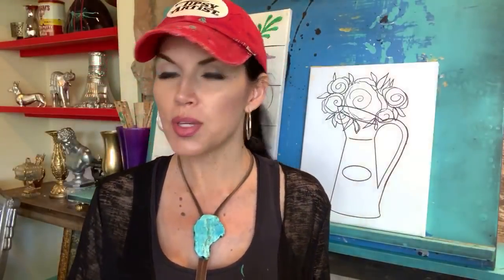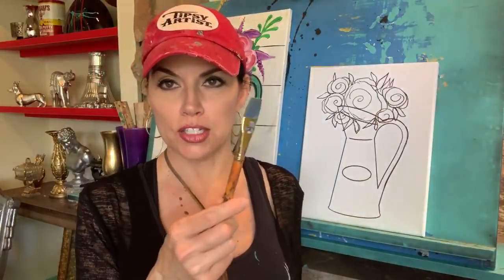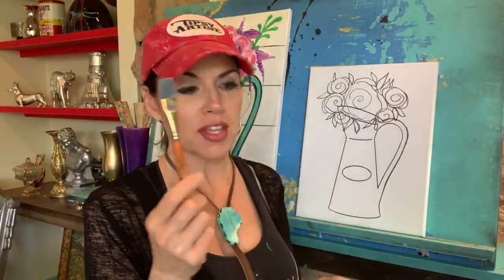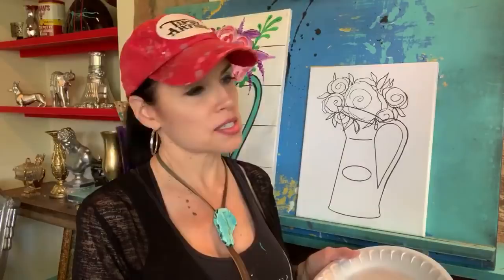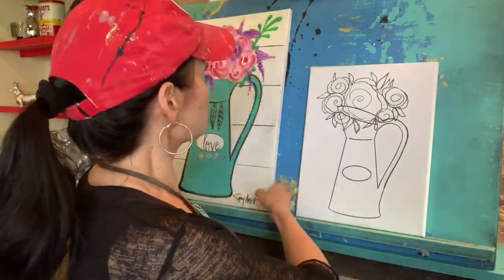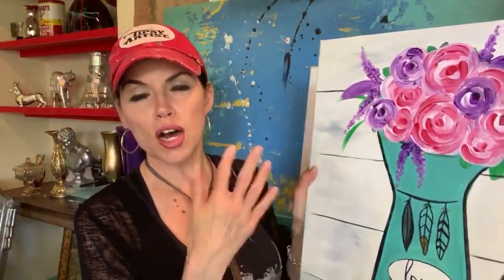To get started, I'm going to use a dry brush — this is my Big Daddy — and I'm going to start by mixing up a really pretty light, creamy color for my background. Let me show you the inspiration piece. This is it. I do 16 by 20s in all my shows.